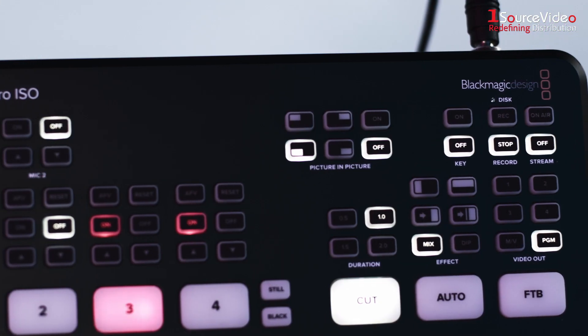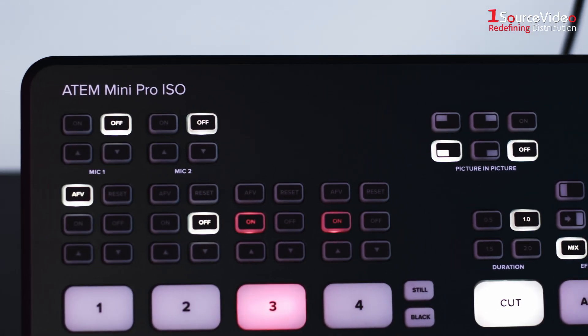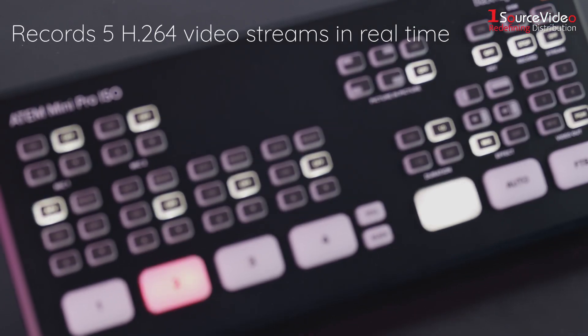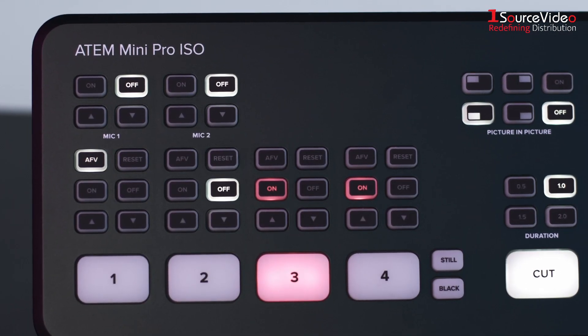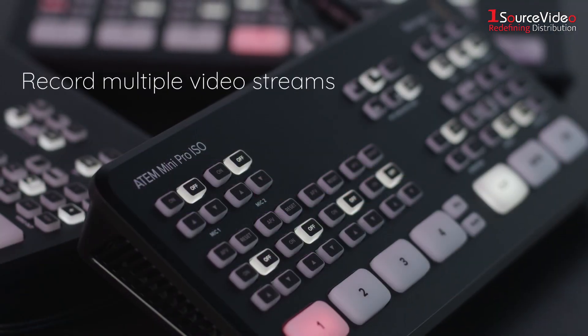The ATEM Mini ISO adds all the features of the ATEM Mini Pro, plus it records five H.264 video streams in real time. That's a clean feed of all inputs plus the live program. A DaVinci Resolve project is also saved so you can open your live production to adjust edits, remix audio and add color correction.